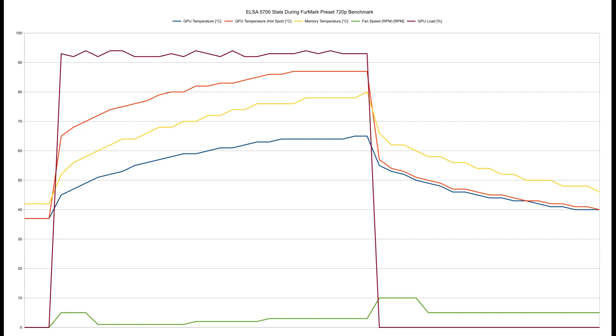Here are the GPU-Z statistics from my recent RX 5700, a $120 purchase from AliExpress. It does fine, but one of the fans has broken, so I'll expect it not to hold up fine for long. I bought it after one run of the preset 720 benchmark FurMark. The temperatures were still climbing from the first run to the second.